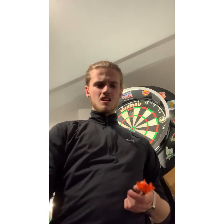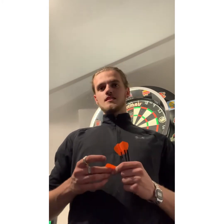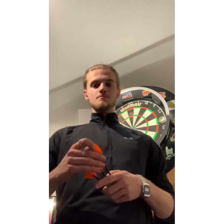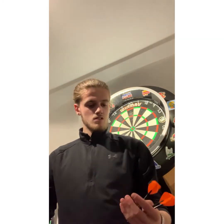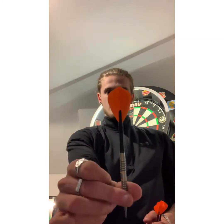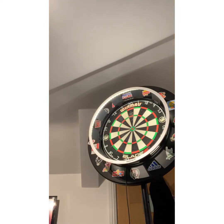I've seen a couple of people use different flights — I think Matthew Edgar uses the retinas. He calls them the slims. I watched a video he did on YouTube and he said they seem to fly through the air nicer. So yeah, we'll have a go with these kites first. They feel quite small on the dart. Let's have a few throws.